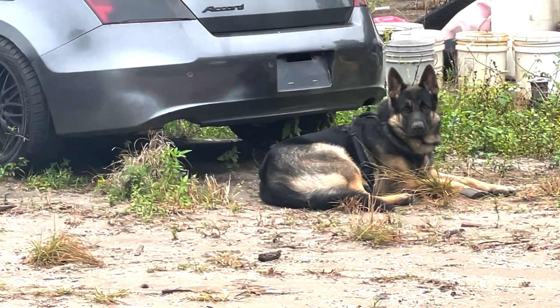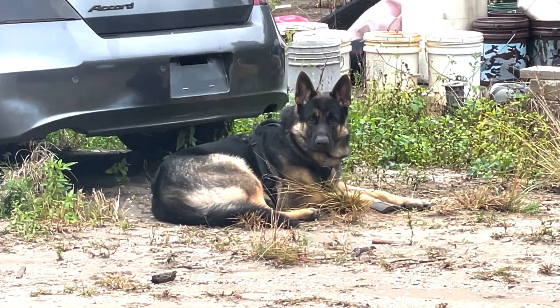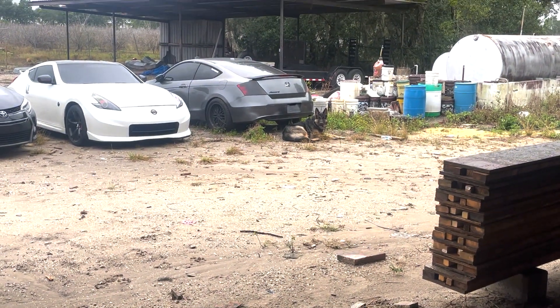There were a bunch of comments about my dog in the last couple videos — the puppy. Yeah, this is him at a year old. Kona. He's 145 pounds.